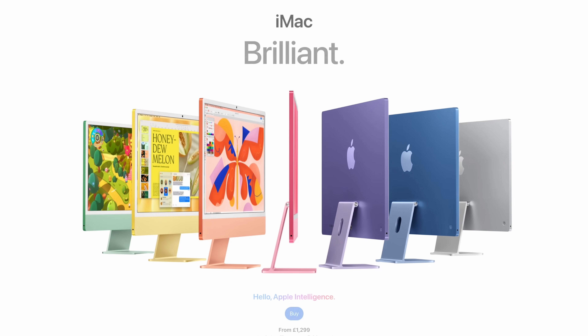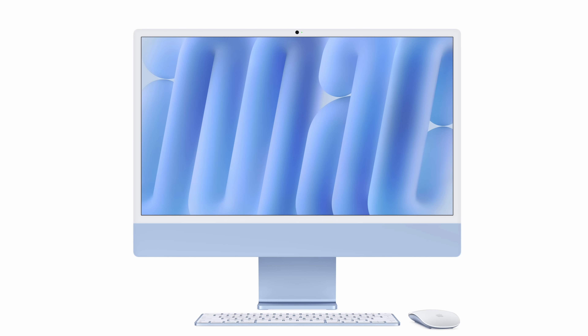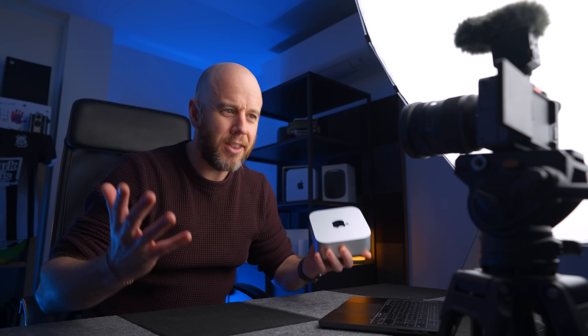Should you get an iMac instead? The iMac is lovely and you can get an M4 iMac, but you can't get an M4 Pro iMac. So if you've decided on the M4 Pro, you have to get the Mac Mini. The iMac is also a bit restrictive because you're locked to its built-in display, whereas the Mac Mini is a great starting point where you can add any monitor or keyboard you like. The Mac Mini is a perfect starting point, and it's cheaper than the iMac.